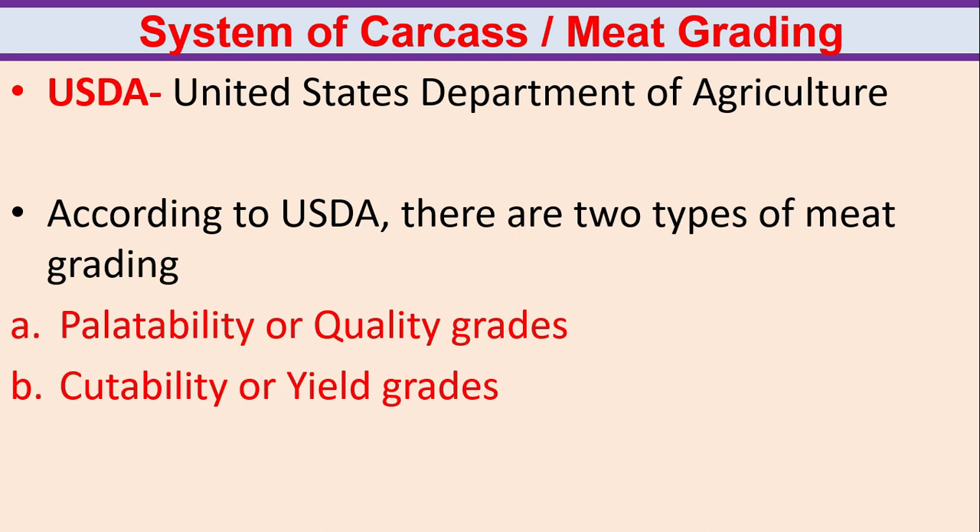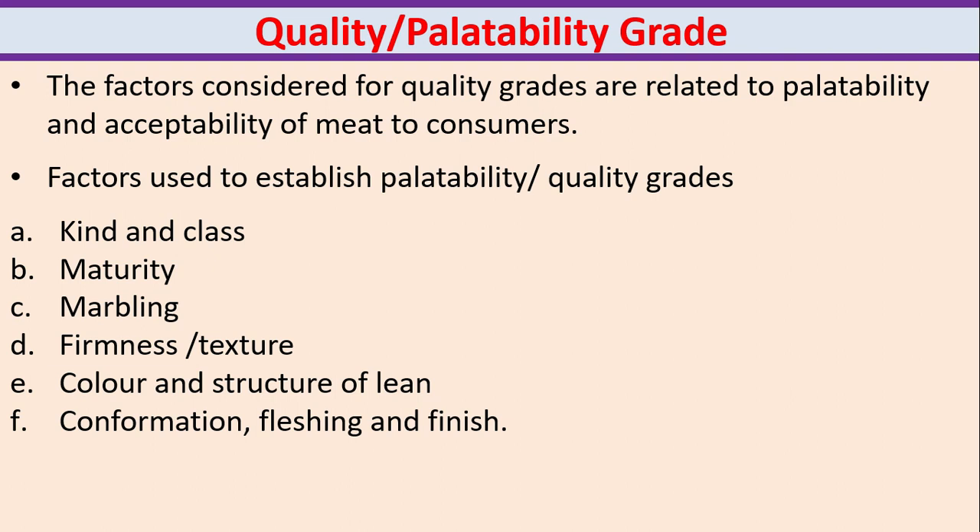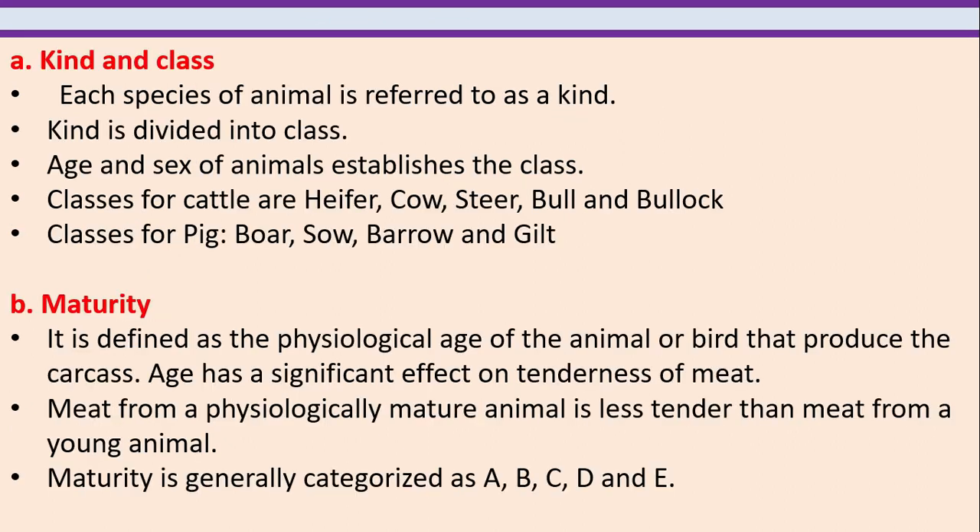System of carcass or meat grading — USDA, United States Department of Agriculture. According to USDA, there are two types of meat grading: palatability or quality grades, and the second one is cutability or yield grades. The factors considered for quality grades are related to palatability and acceptability of meat to consumers. Factors used to establish palatability or quality grades are: kind and class, maturity, marbling, firmness or texture, color and structure of lean, conformation, and flushing and finish.